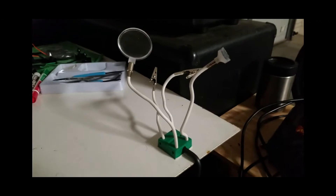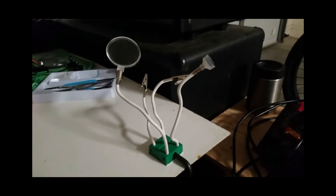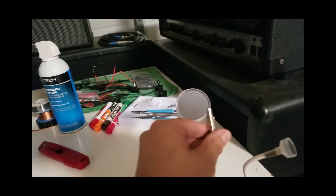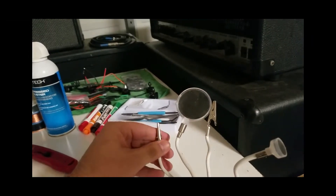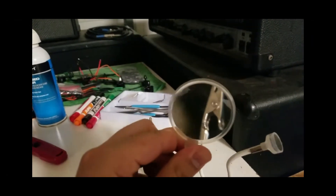The first instrument I want to mention — no pun intended — are these helping hands. You can pick them up at any electronics store. They have little clips so you can put a printed circuit board on here and get a magnified image of it while you solder away.